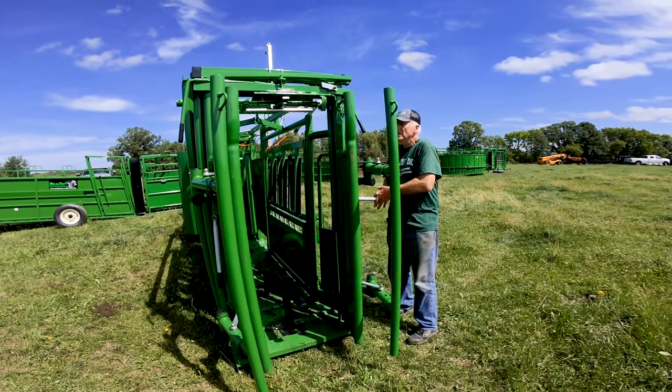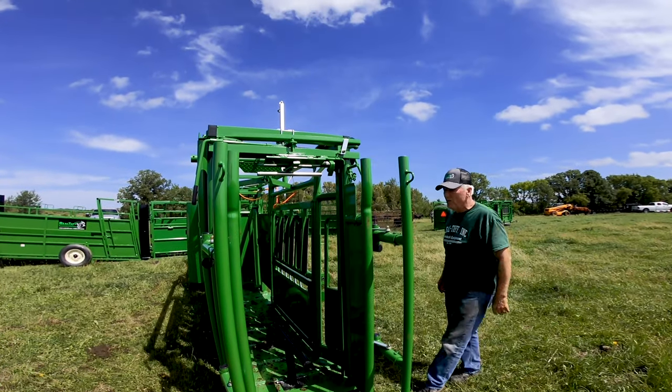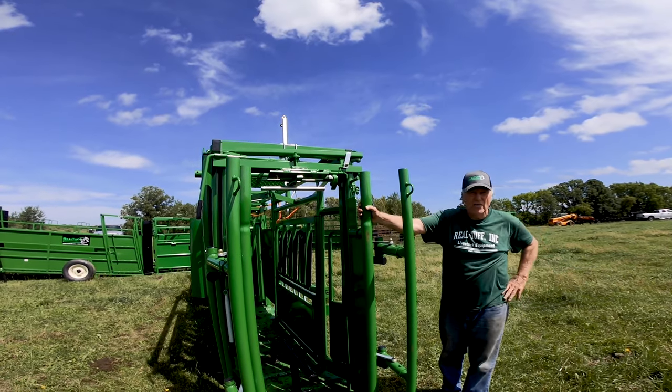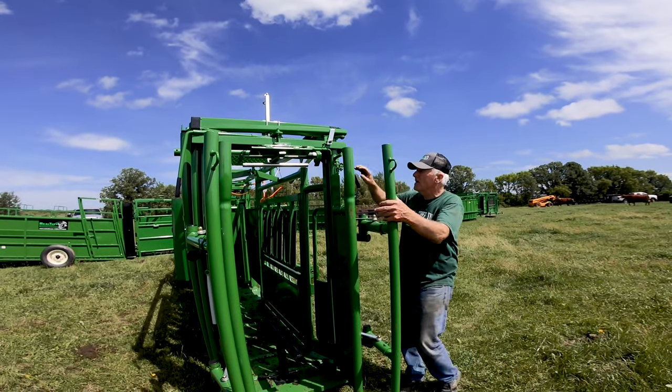We do use this right here — it slips over and becomes a lock over the headgate so the animal messing around coming through here won't cause the headgate to go shut, because it's locked open.